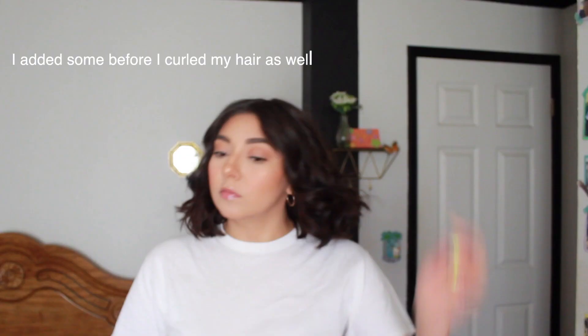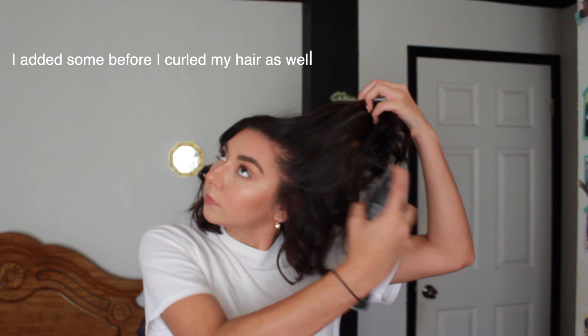Hey guys, welcome back to my channel. For today's video I'm going to show you some cute super easy hairstyles for short hair. I already started with my hair curled and I'm just going to add some Kristen as dry finish working texture spray just to add texture in my hair, working it in with my fingers.